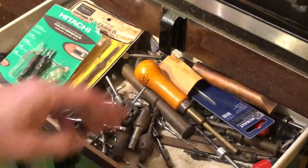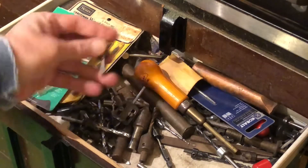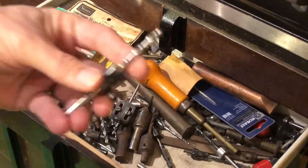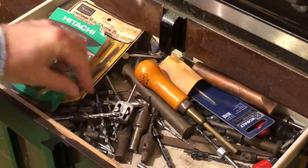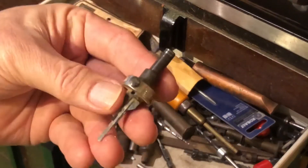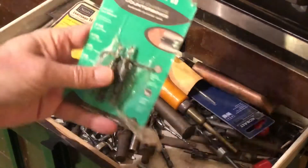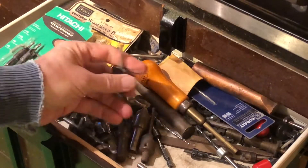We're all familiar with the typical countersinks that we come across in our line of work — some that don't drill a hole, some that drill a hole and do the countersinking at the same time, and some of the older types that I bought when I was just starting in the woodworking field, little cheap ones like that.